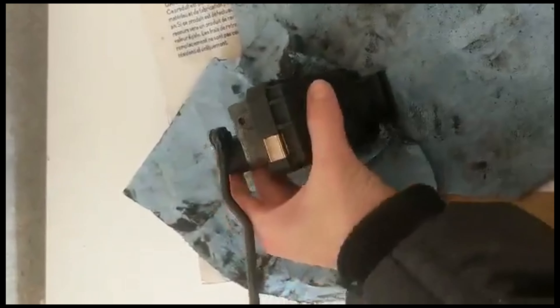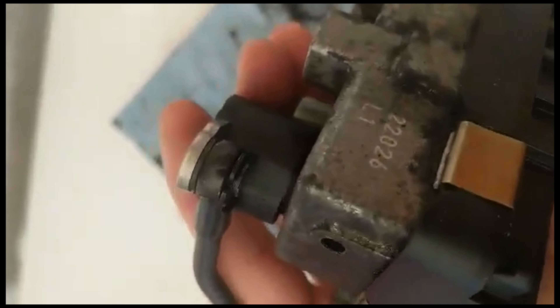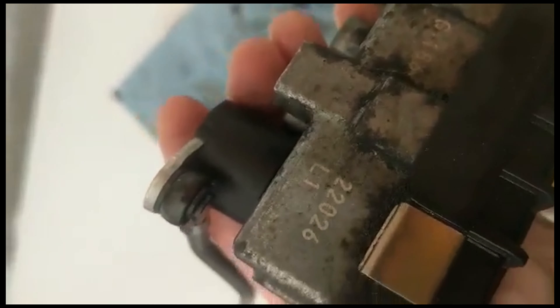A very carefully placed rust dissolver, lots and lots of penetrating oil, wire brushes, toothbrushes, picks, and patience later — it is freely moving and I will put it back in and see if this solves my problem.